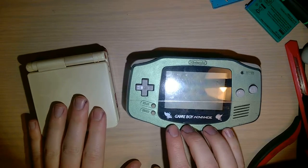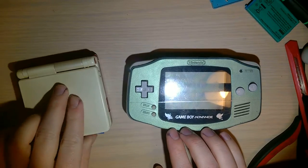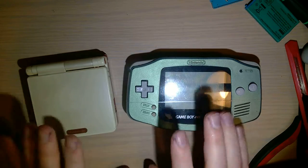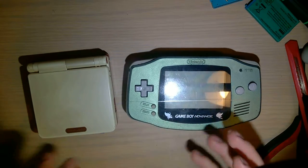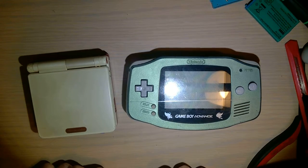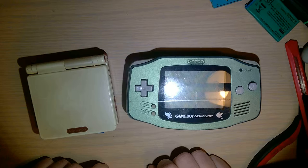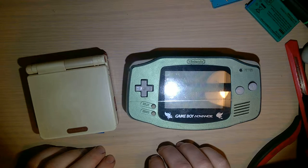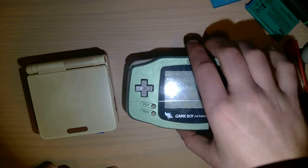I just got these two in the mail. I'm not going to be doing too much exciting here in this video, I'm not even going to be taking these apart, but I just wanted to show off a little before and after. Someone I'd mentioned it to in the Game Boy Discord had expressed interest in before and after, so I'm just going to record this walkthrough.